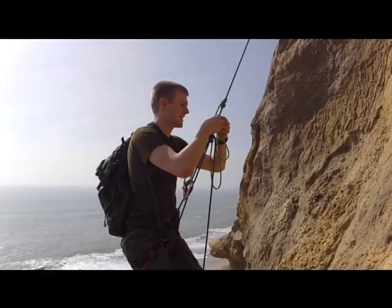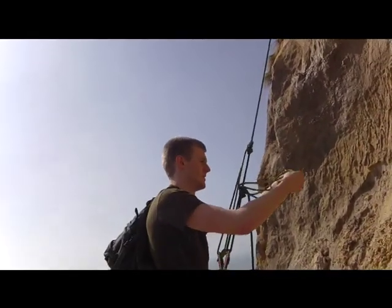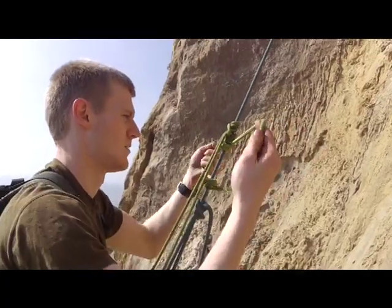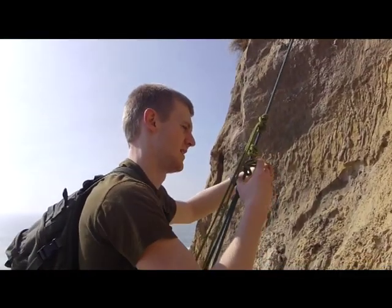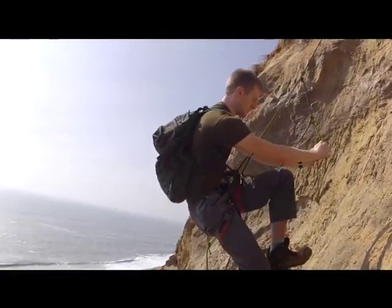Above this I do the exact same knot — the exact same knot. I'm wrapping it up about three times. Depending on how many times you loop it, it will depend on the thickness of your rope and your climbing rope. Then coming into the harness — there's my foot loop.